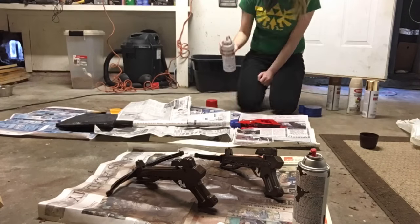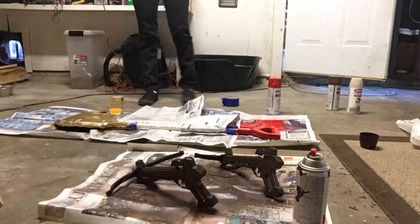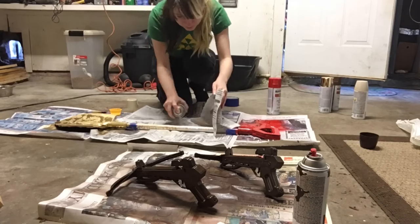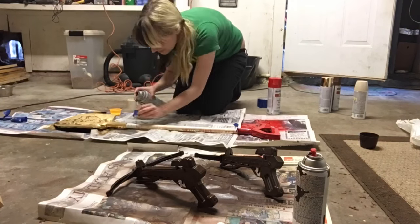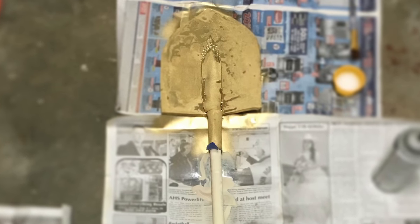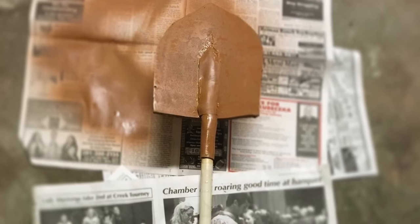I also wear clothes I don't wear out and about when I paint, just in case I get paint all over them. I kind of painted the shovel the wrong color — I originally painted it gold and then quickly realized that was not the right color. It was supposed to be more of a copper, so I had to repaint it.